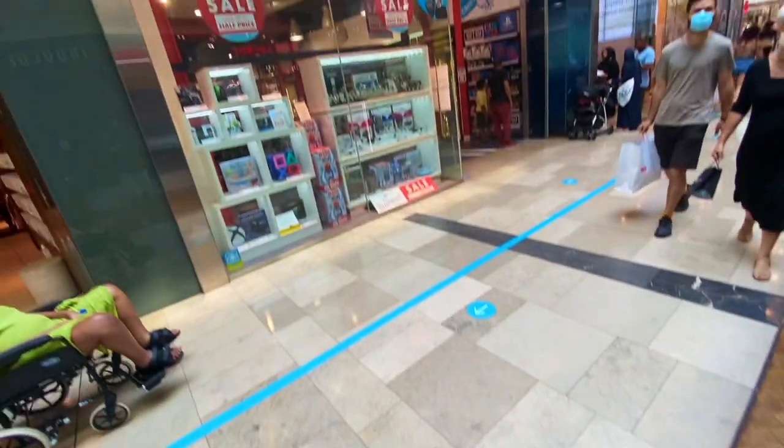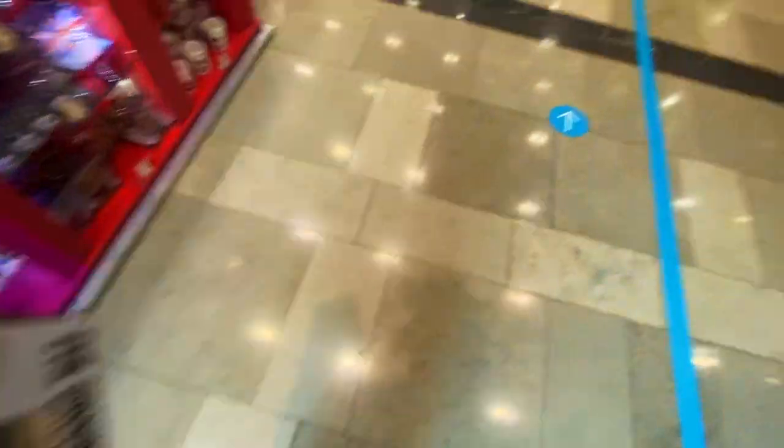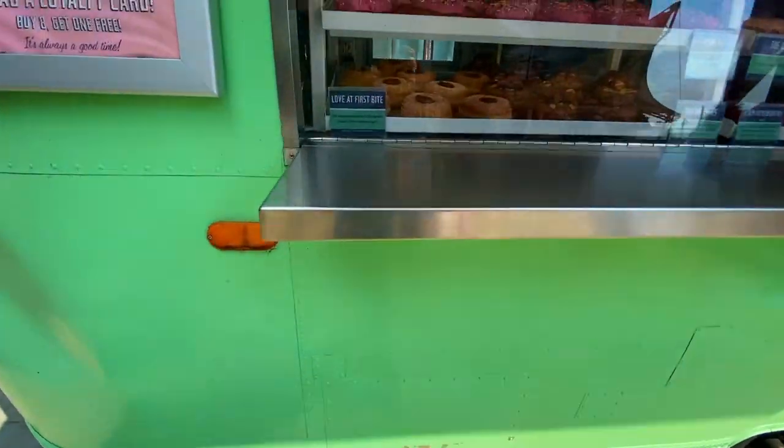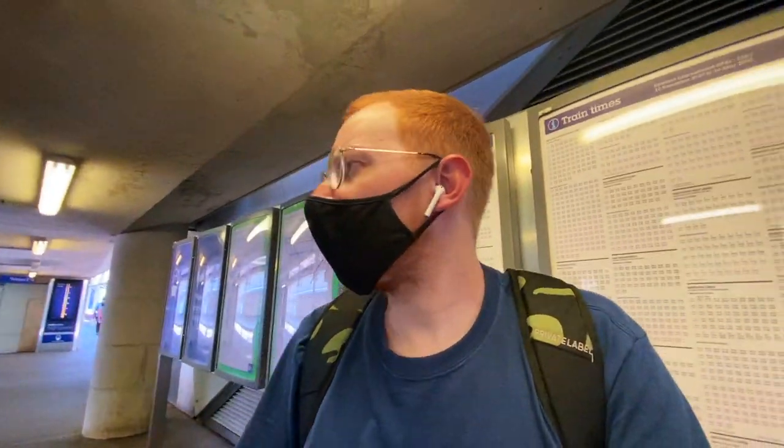They didn't have it at Regent Street, so we're back at Westfield because I know they've got it at the Mankind there. And then we're going to go get the doughnuts. We've got the doughnut! So all in all a pretty successful day so far. I'm not going to show it now — I'm going to get myself on the train and get home, because it's just so hot and I've got a feeling this doughnut is going to melt quickly. See you when I get home.